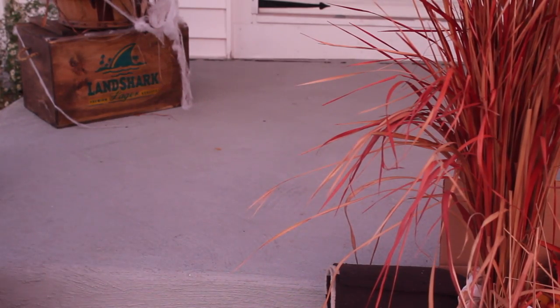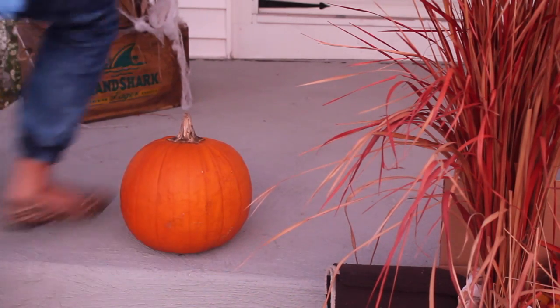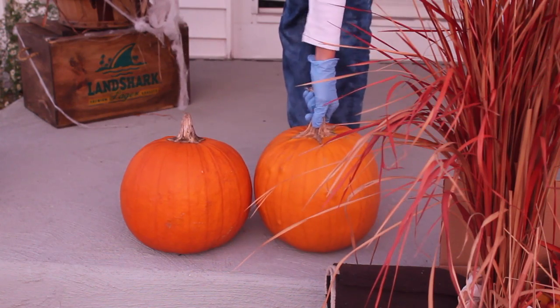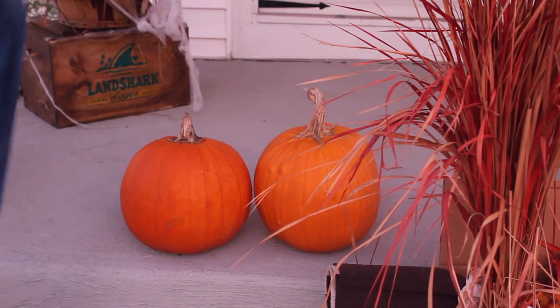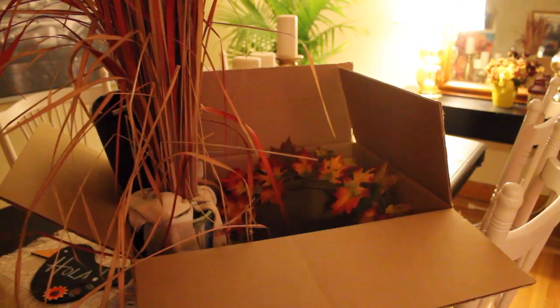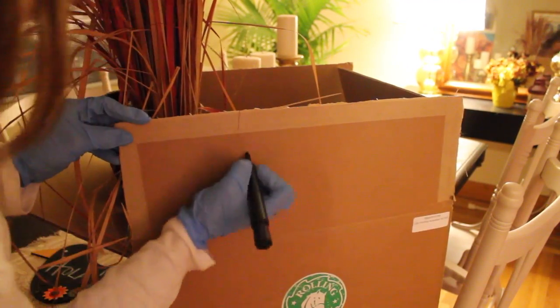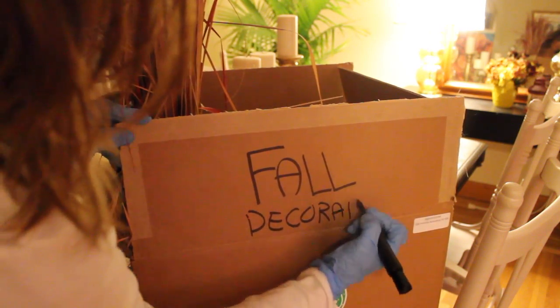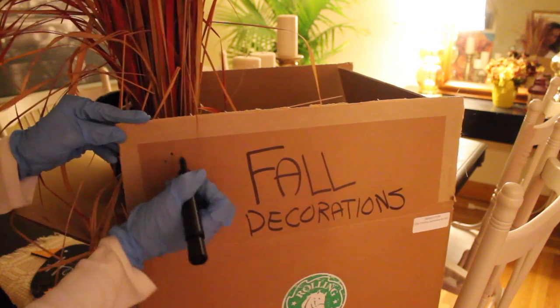Here's a quick DIY project to keep in mind when transitioning. We're going to keep our pumpkins and put them aside because we're actually going to reuse them for winter decorations. Don't forget to label the boxes of your decorations — it just takes the guesswork out of trying to find your stuff next year. Give the area you're going to be working on a quick sweep; you want to be working on a clean area so everything looks a lot better.